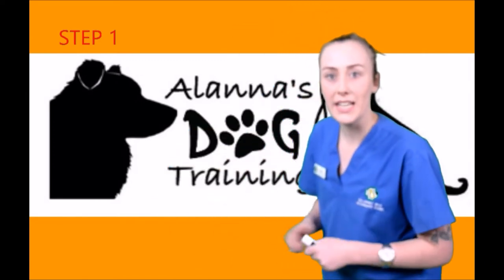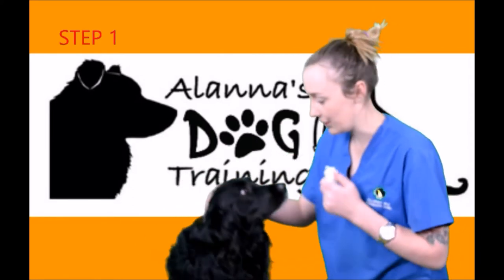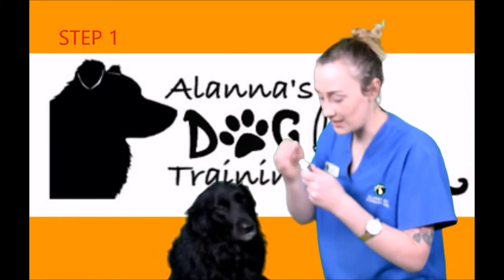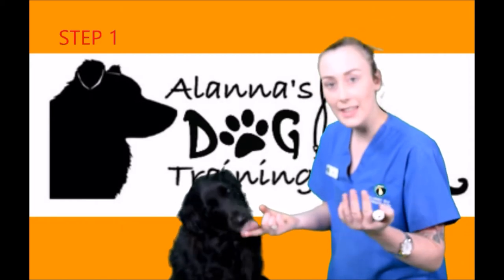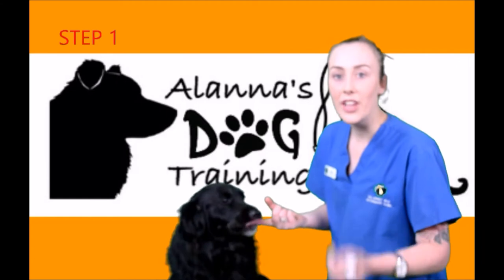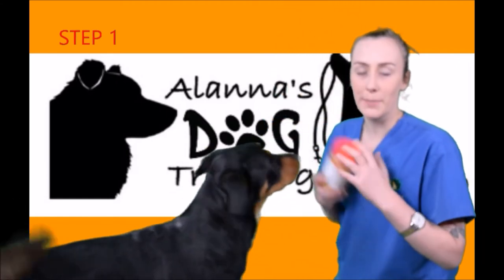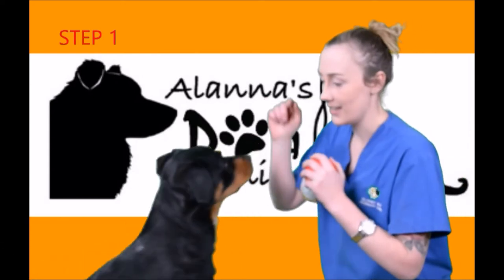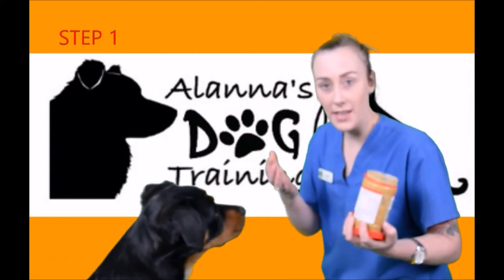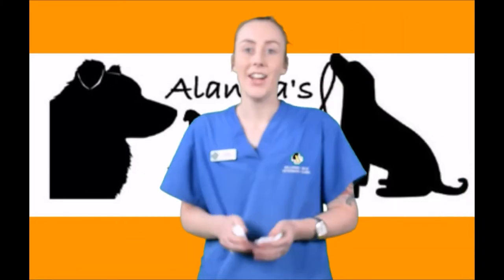To start off with, what you'll need is a dog and your doggy toothpaste. All you want to do is put the pea-sized bit on your finger and let them lick it off. Once they like that, then you can move on to step two. Alternatively, you can use peanut butter — same thing, just use the peanut butter and get them used to it. All you do is let them lick it off.